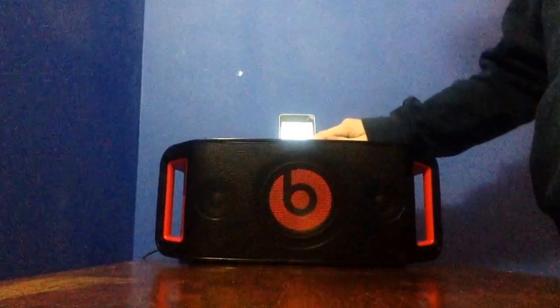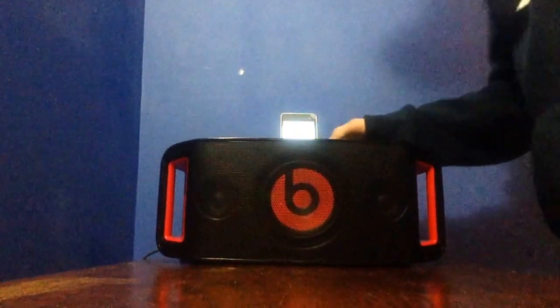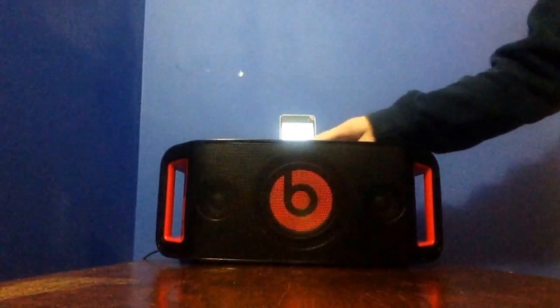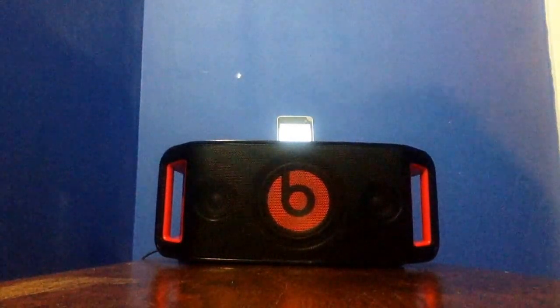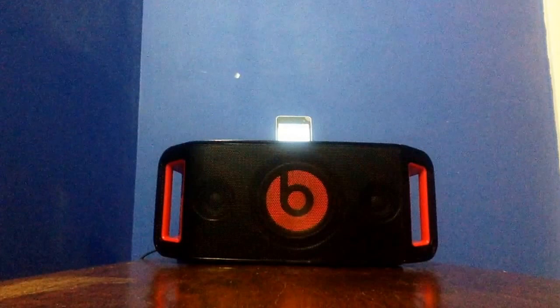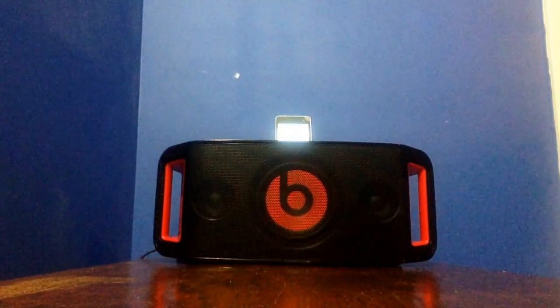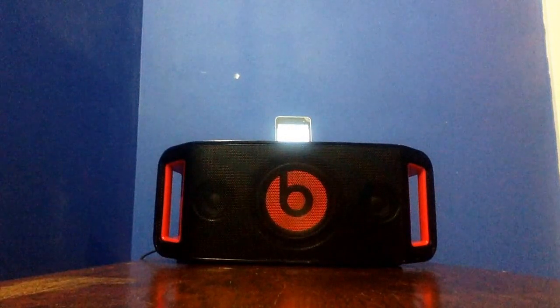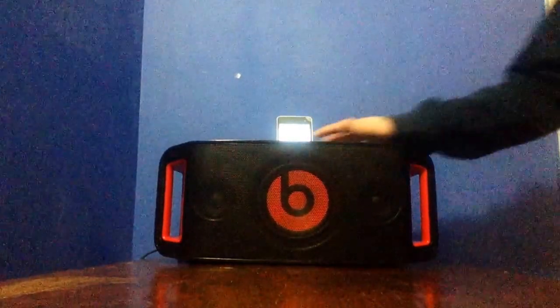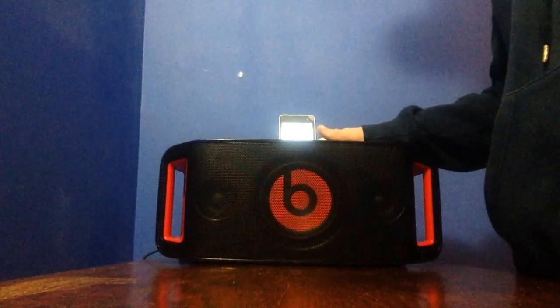Alright, so I'm going to turn the volume up to about 25% and I'm going to play it. Okay, so now I'm going to play it from 50.